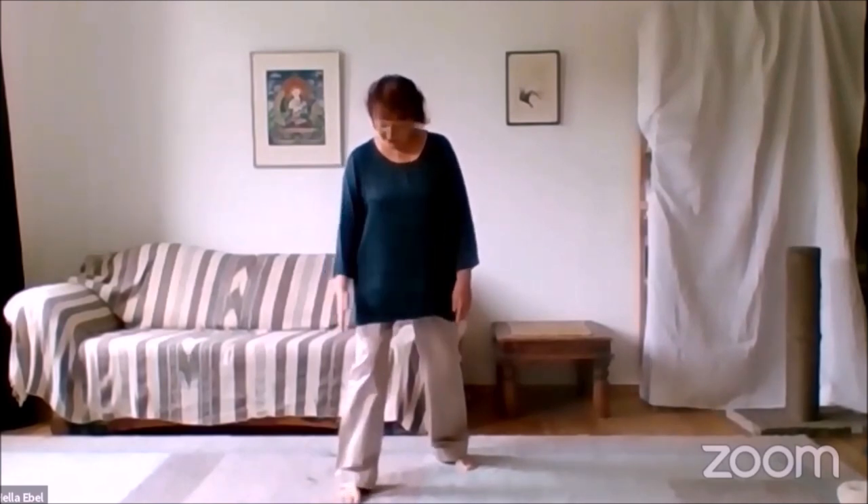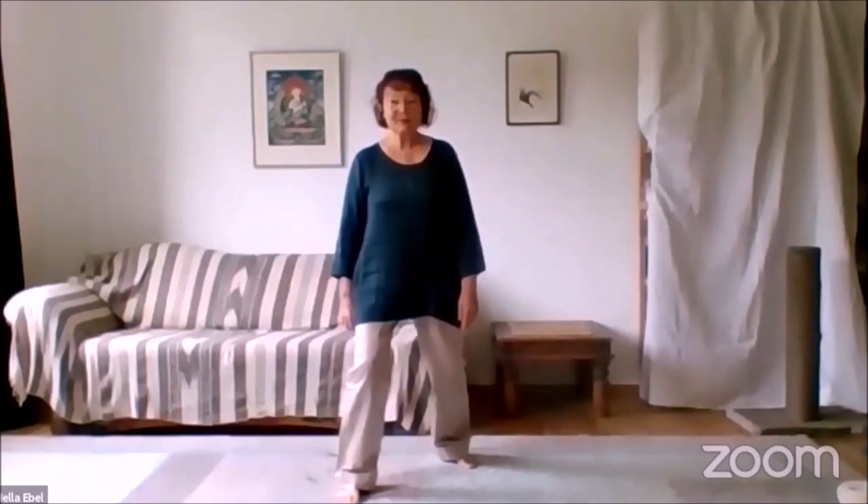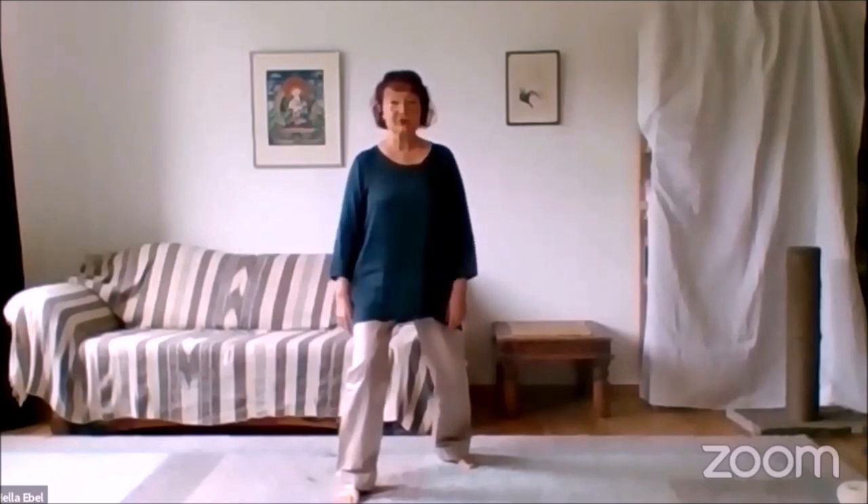I would invite you to take a wide bow stance — the front foot straight forward, the back foot to the corner, but the feet shoulder-width apart. We sit in the center and feel the connection into the ground.